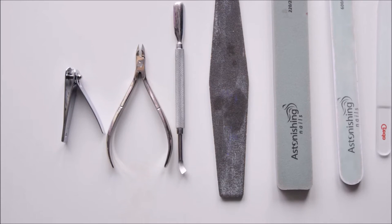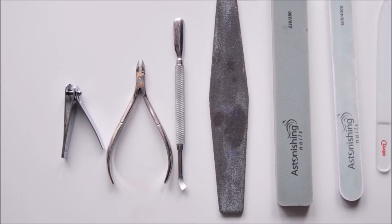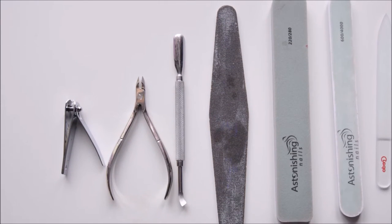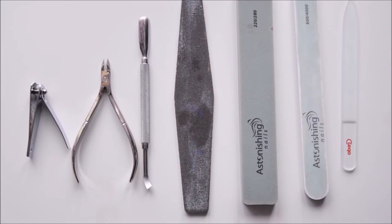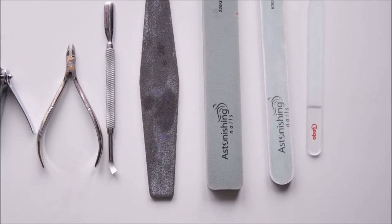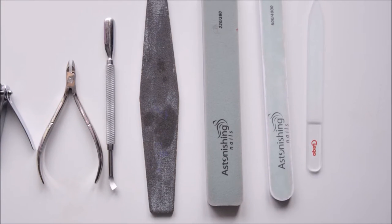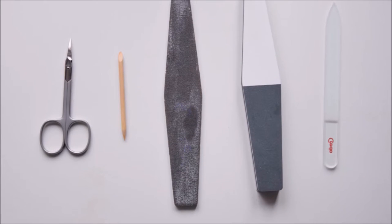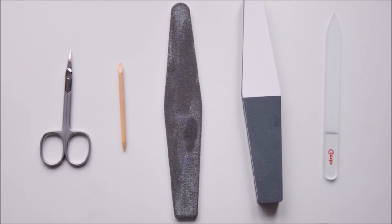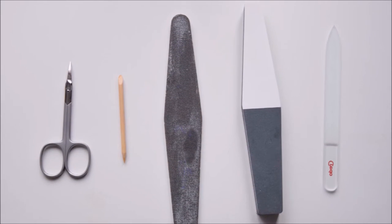I'm using the cuticle pusher to clean the cuticle of the nail and to press it back. Then I'm using a 180 grit file, two buffers to make the nail surface shiny, and a glass file to close the free edge of the nail.